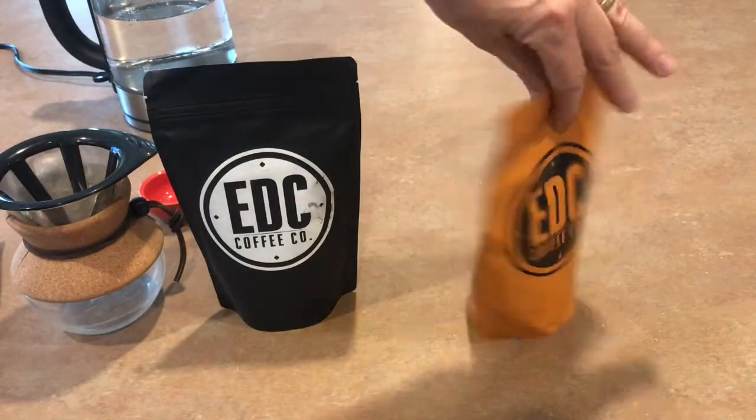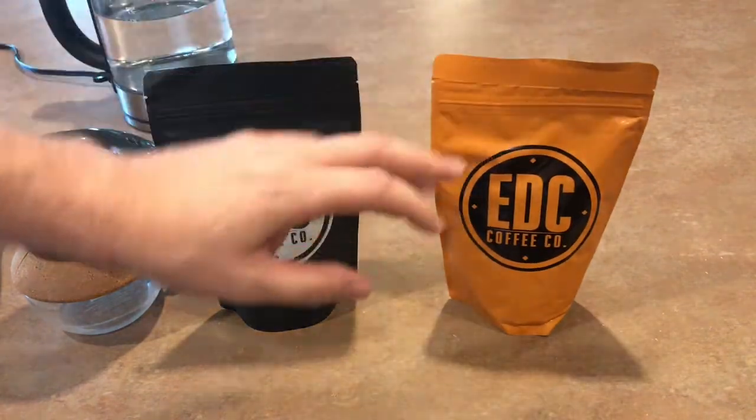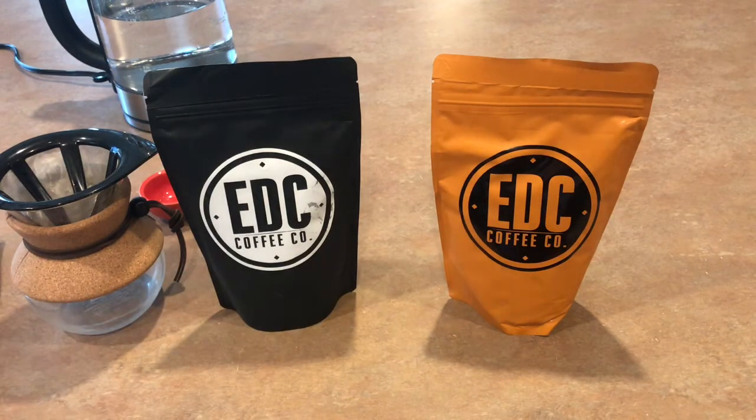The second one we're going to go over is called the Cure, which is another medium roast, but it's roasted a little bit less. When you roast a coffee bean for a shorter time, it actually has more caffeine, so this way you get a medium, not quite dark coffee, but you have a lot of caffeine content. So there's a lot of people that struggle to wake up in the morning and need some caffeine, but they don't like that overly roasted, real dark bean.